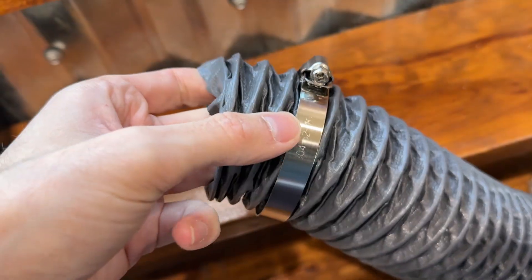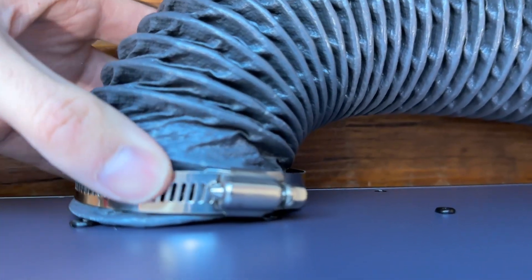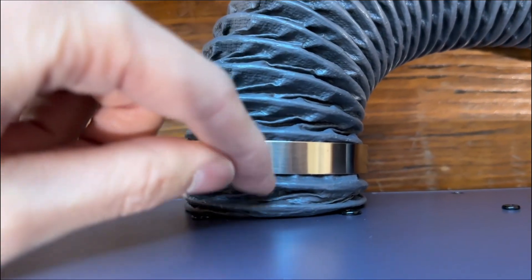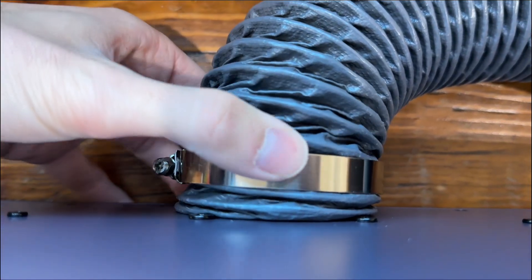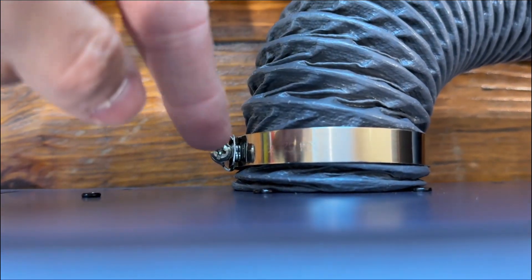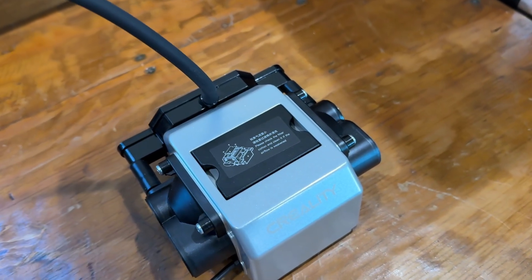First, slide the collar around your vent, then slide the vent over the exhaust — that's what it should look like when it's on. Move the collar into position and tighten it so it clamps on. To get the hose on, get a few metal rings to the base, separate a ring between the band, push it in firmly, and tighten it. Make sure to vent it outside a window so the bad fumes go outside instead of inside.